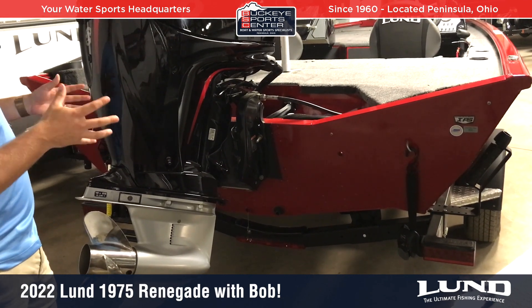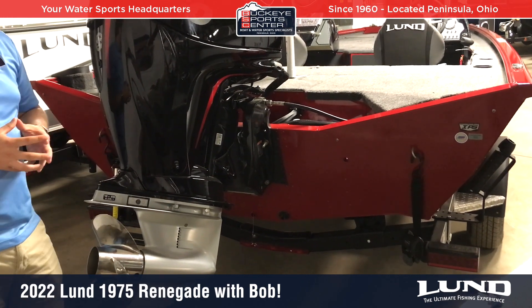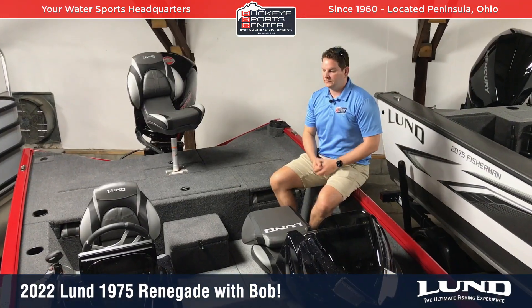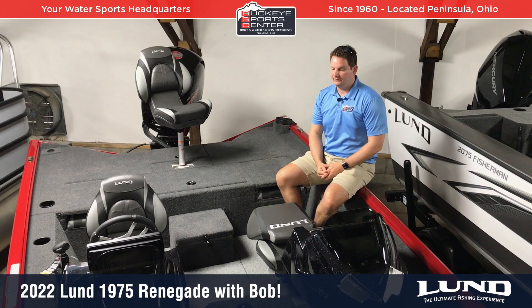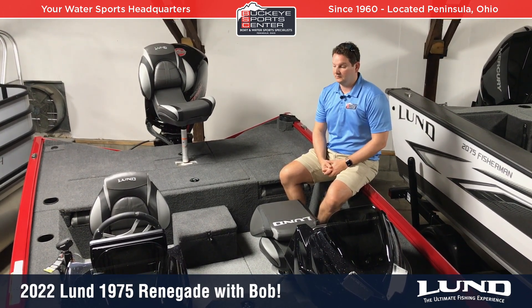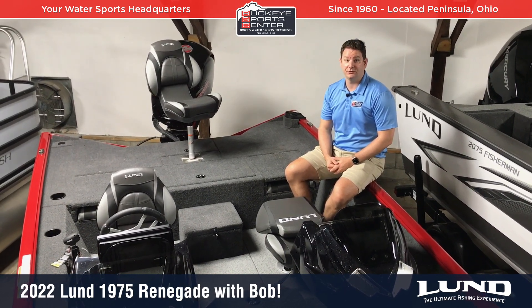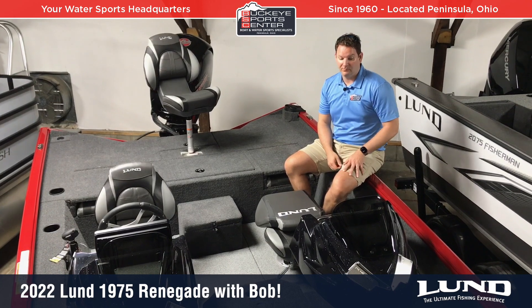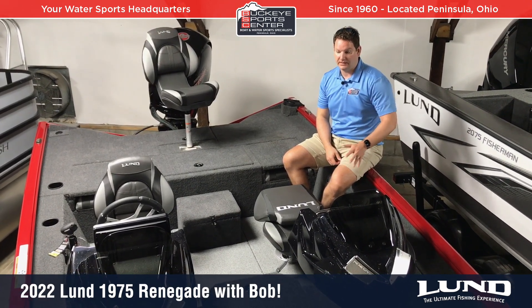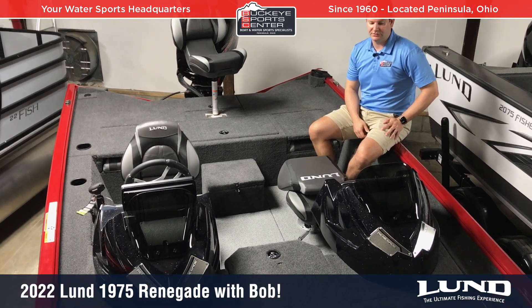The IPS hull on this Renegade is definitely the most advanced in this category of aluminum boat. Moving into the 1975 Renegade cockpit, this is where we start to see something unique. There's a four-seat cockpit with two separate pedestal chairs on either side, and this particular model has the optional side console — a dual console setup — so both riders are protected.